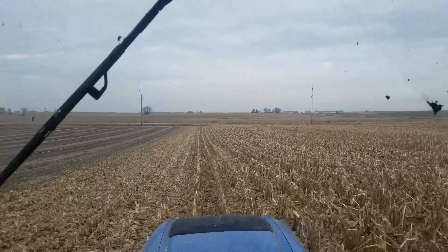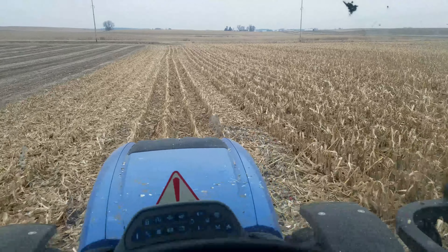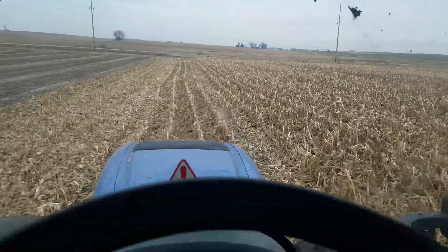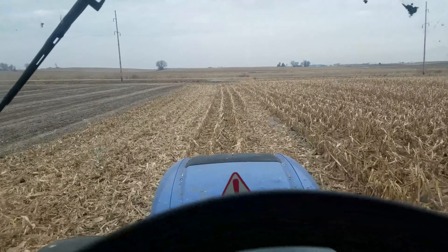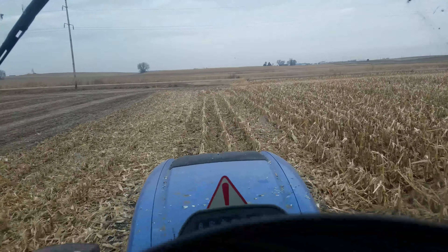So this is a 15-footer, so it does six rows. What I do is center my hood with three rows on each side, and then you should be able to get all six rows — just to try and keep yourself efficient. Looking like it's doing a pretty good job. We've been going for about an hour or so and so far it's still working. This field is about three-quarter mile long, so you get a lot done in one round.